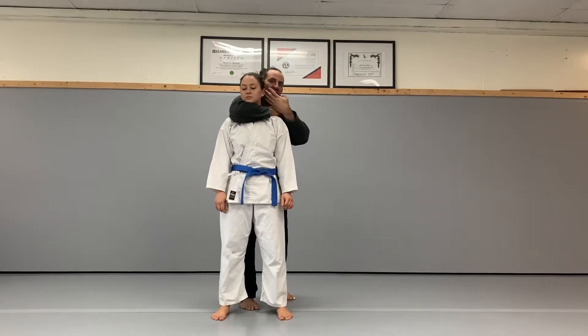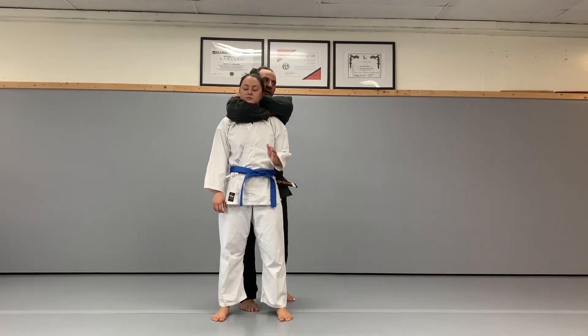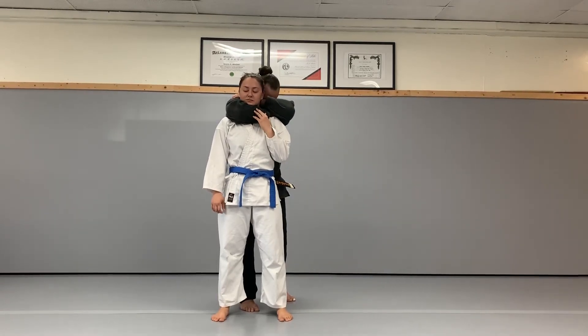With my opposite hand, I'm going to slide the back of my hand behind their head, and with the hand that's around the neck, I want to grab my own bicep. Once I have it in nice and tight, I'm going to hide my eyes and squeeze.